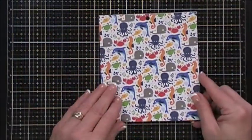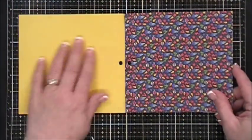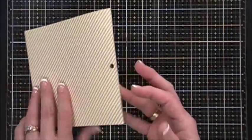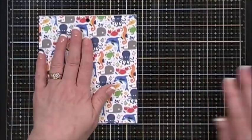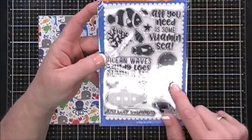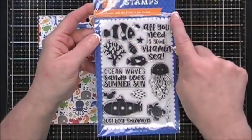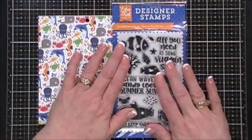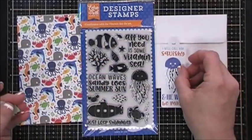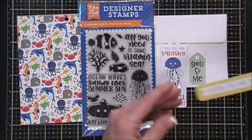Let's take a look at collection number two. For the patterned paper it's the Under the Sea collection by Echo Park, and these are double-sided as well - you get six sheets, beautiful patterns, a lot of ocean themed. Now for your stamp set this month you get a four by six stamp set, also by Echo Park, and it's called Vitamin C - a lot of fun little sentiments in there and it coordinates with the papers beautifully. Each collection comes with an envelope, which is nice.